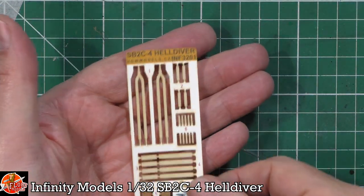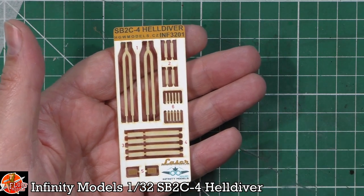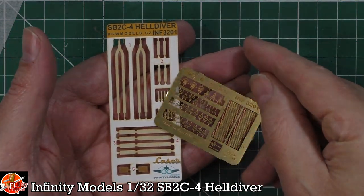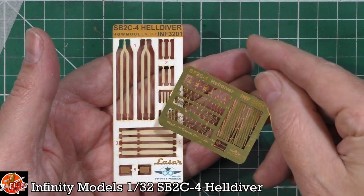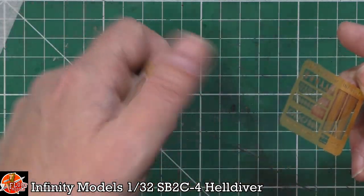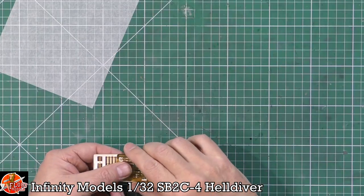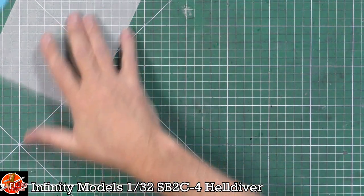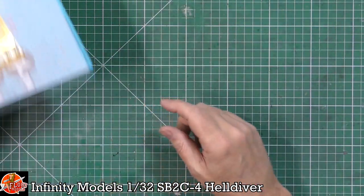These are the HGW harnesses — highly, highly recommend them. And obviously you've also got all the buckles to go along with them. We've got machine gun feed belts down in there, some sights and various things on the little PE fret. If you've never used HGW harnesses before, trust me, they make a massive, massive difference. I use them on my bigger scale aircraft like 1/32nd — and at the moment I'm doing a 1/24th aircraft, so definitely in there.